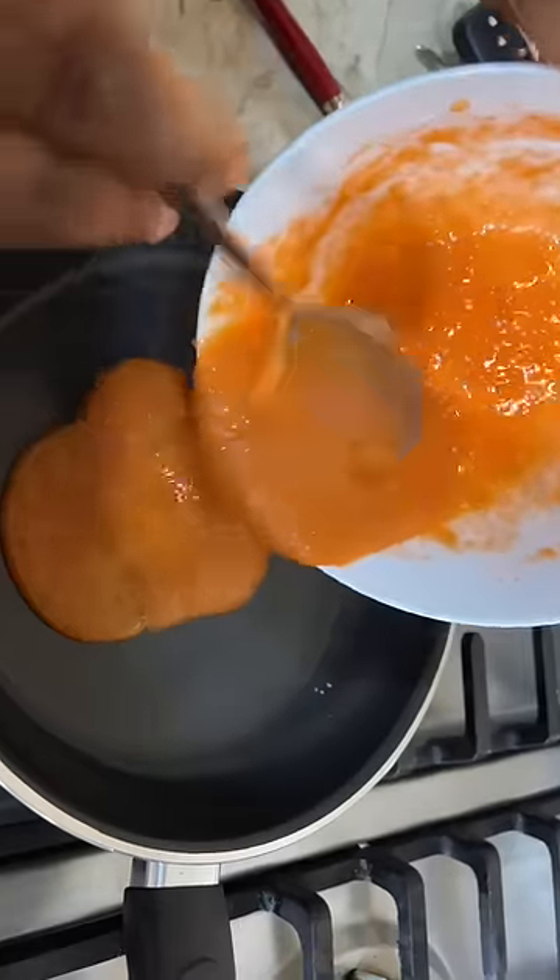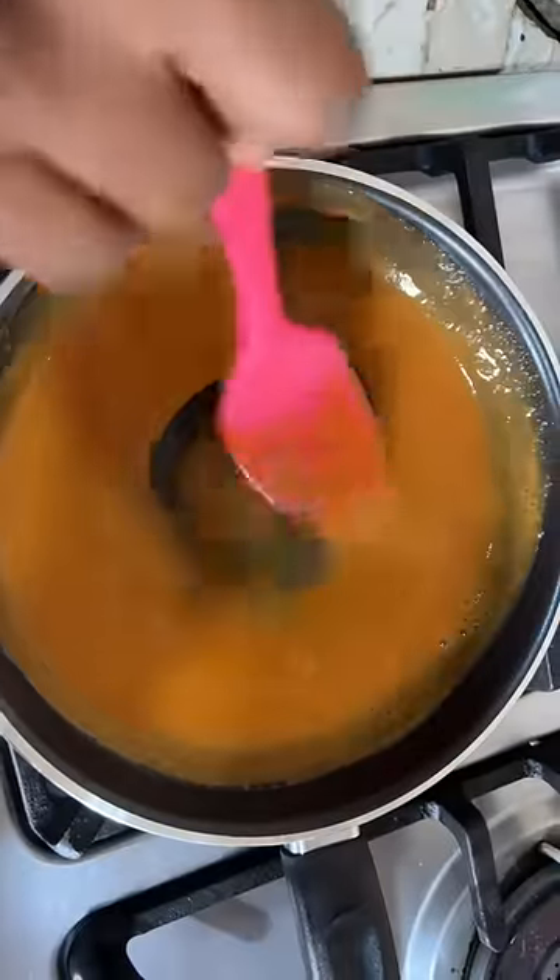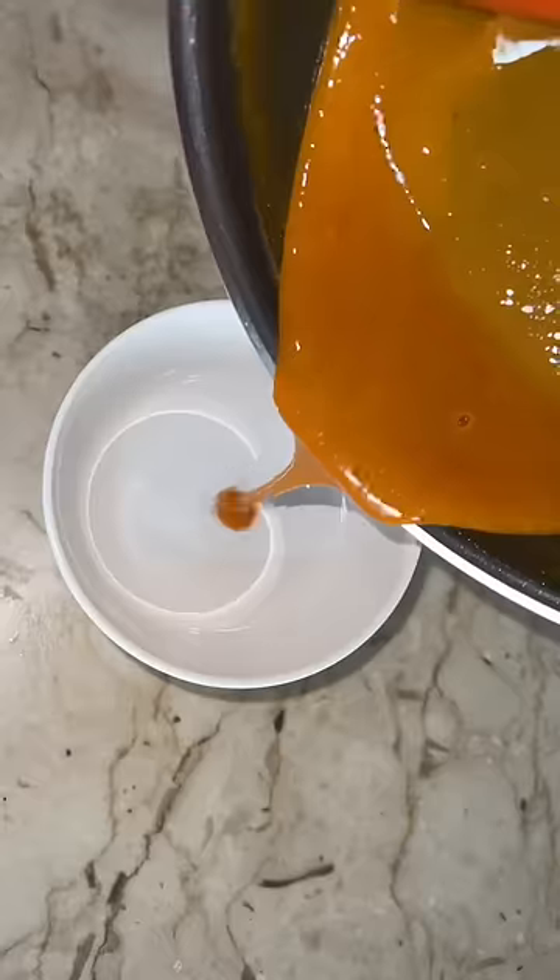This is the texture that I was going for — or was not going for. So anyways, cook it on fire for about one minute, just until you bring it to a boil.